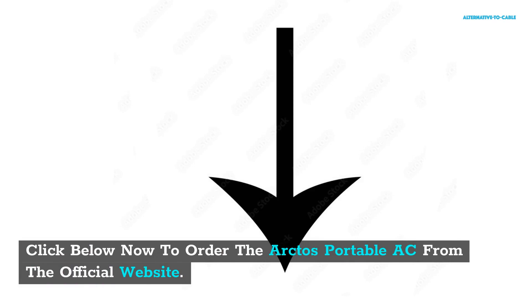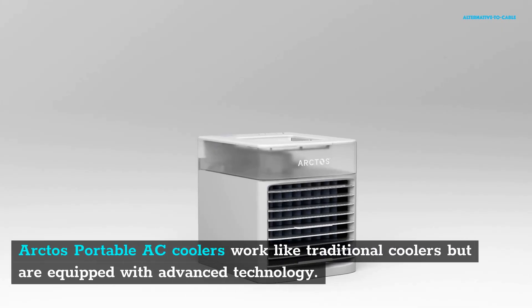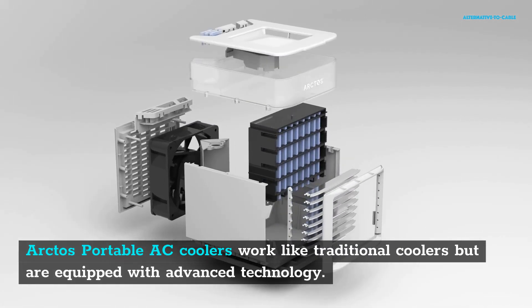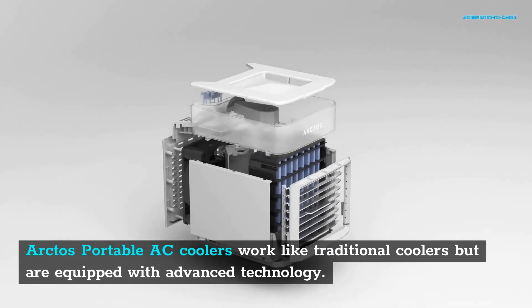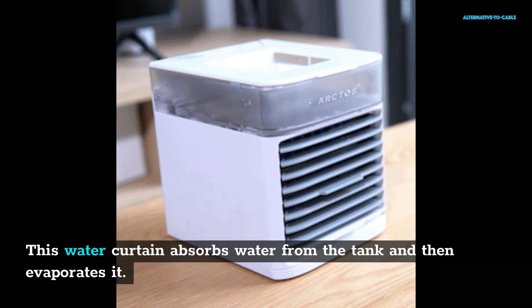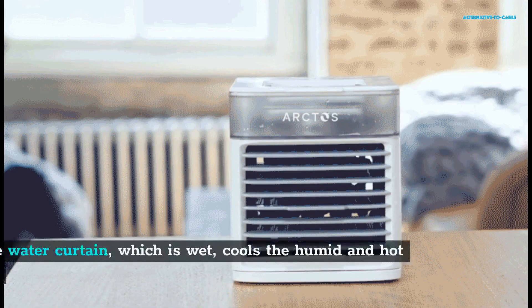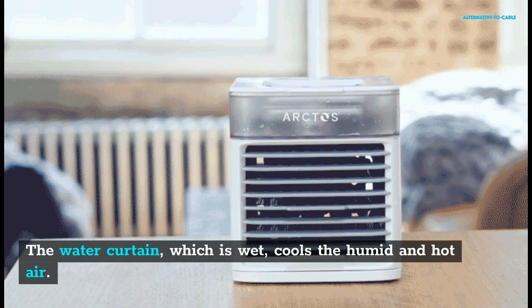How does Arctos Portable AC work? Arctos Portable AC coolers work like traditional coolers but are equipped with advanced technology. The cooler includes a water reservoir with a water curtain. This water curtain absorbs water from the tank and then evaporates it. The water curtain absorbs the humid and hot air and passes it through the cooler, where the wet water curtain cools the humid and hot air. The fan then blows the chilled air back into the environment using its high-speed fan.